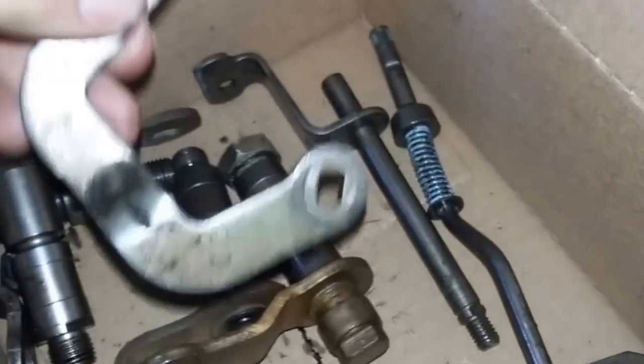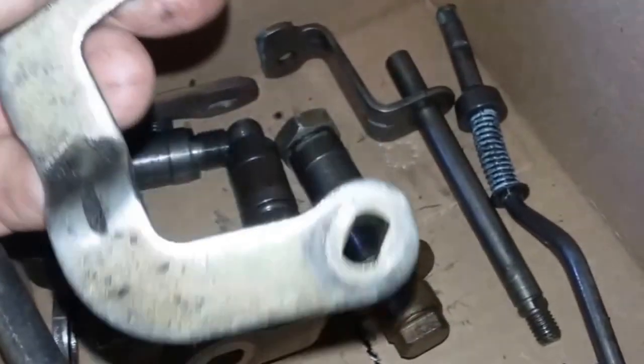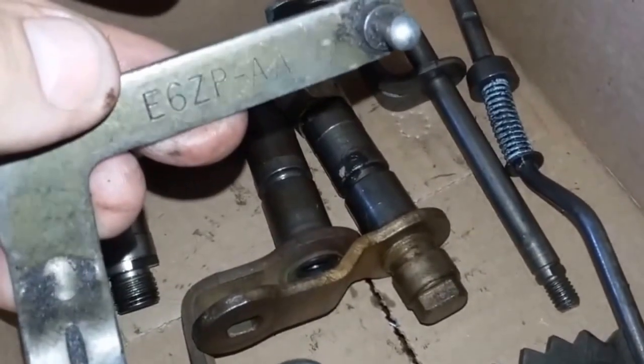This is one of the outer linkages for the throttle valve. And if you're looking for this really crooked one — it's almost C-shaped — it's an E6ZPA.